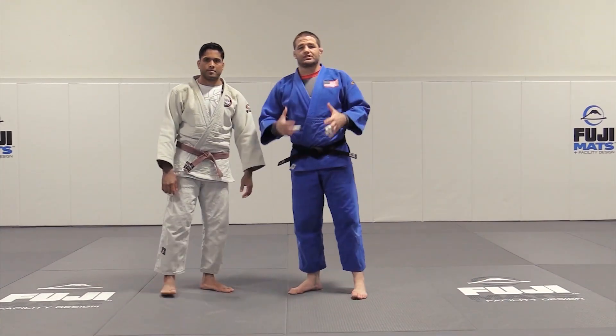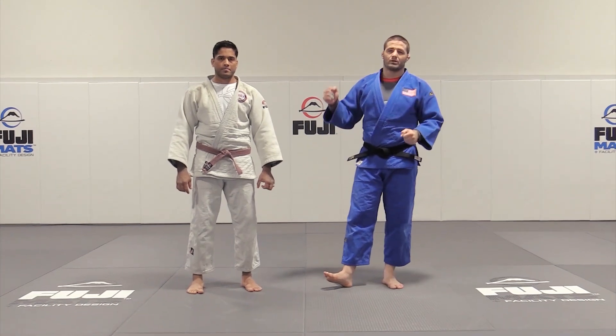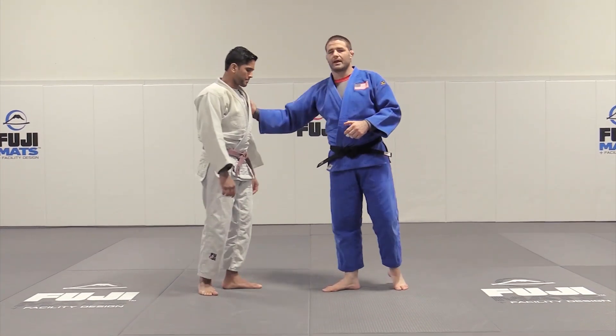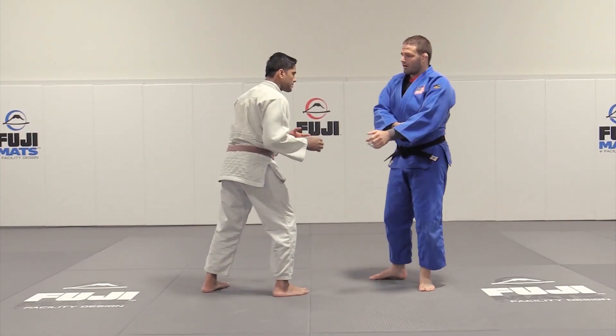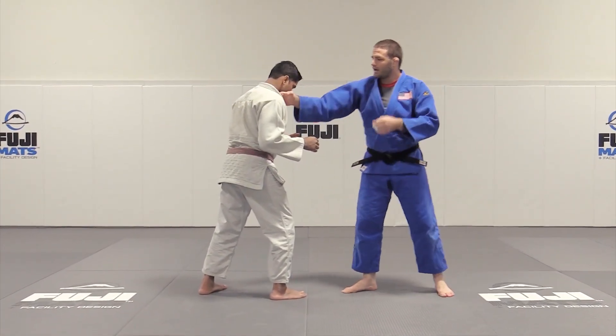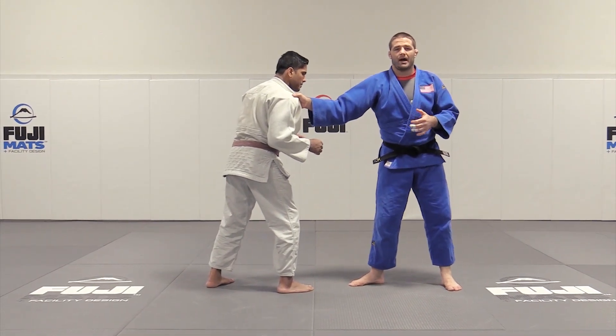Now let's take a look at a competition style Kouchi Makikomi, while we are trying to set up our Murote Seinagi. My partner is going to be right-handed. For this particular version, I'm going to be on my cross grip here. So I have a good solid cross grip and I'm going to try to move him behind me.